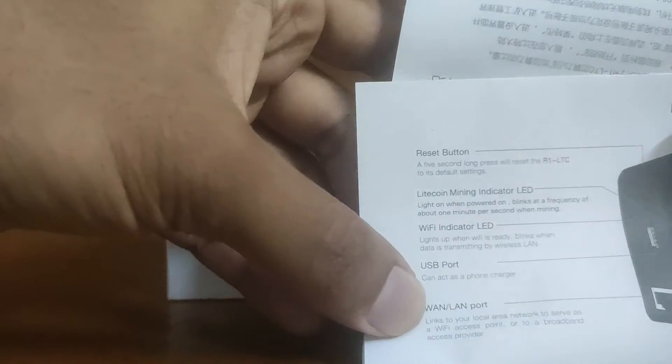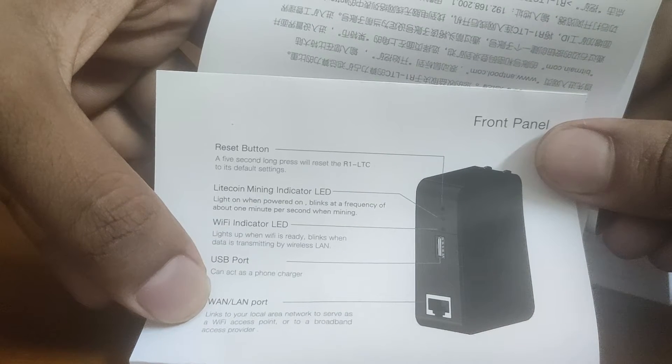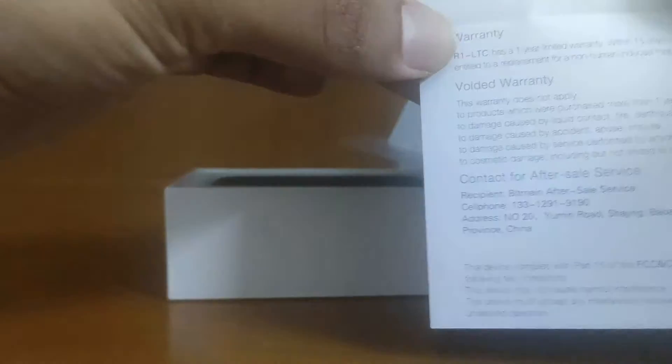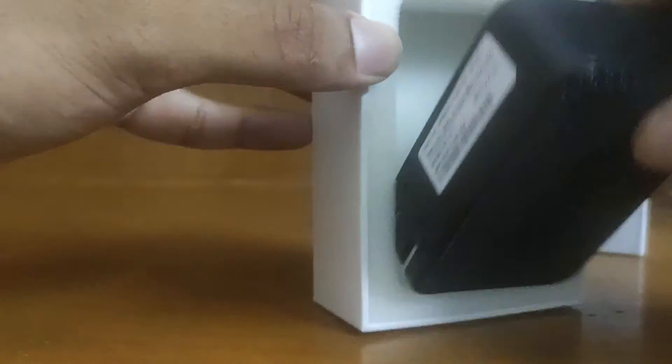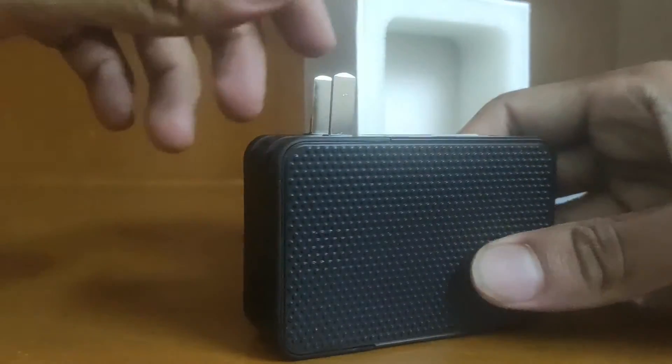It's in Chinese — I have no idea what's written. But here we have English labels: reset, mine, find my indicator, Wi-Fi, USB port, LAN ports, etc. That's it — isn't it awesome? It looks really, really cool.